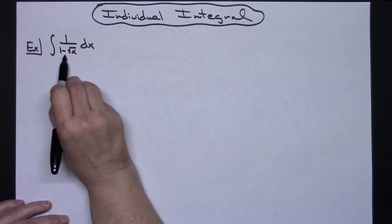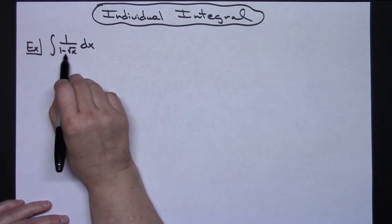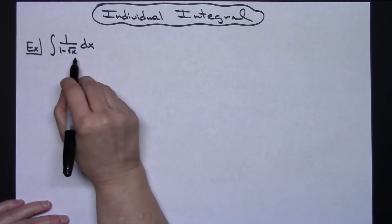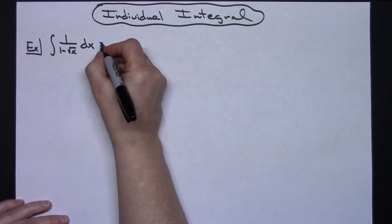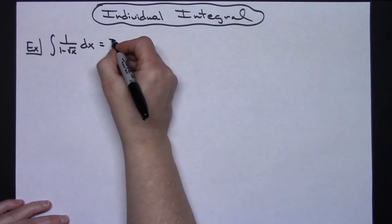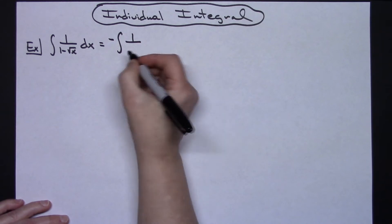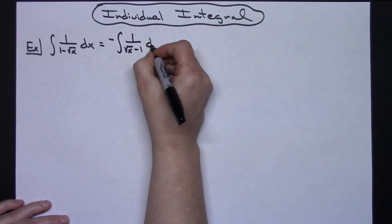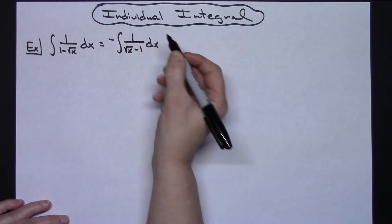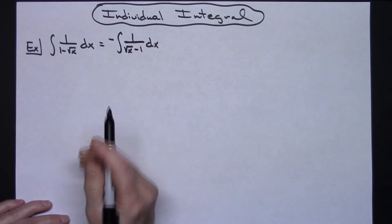However, I've got a minus in front of it and it's going to make it a whole lot simpler if I can avoid dealing with that minus. One way to do that would be to pull a negative out in front of the integral — so negative integral of 1 over — doing that leaves me with a square root of x minus 1 in the denominator, then dx. That just frees up the square root of x so that I do not have a negative in front of it.